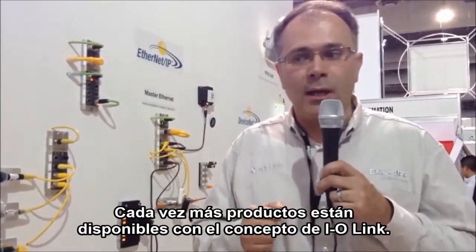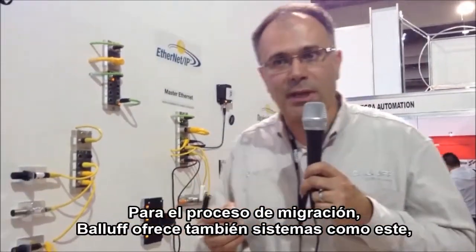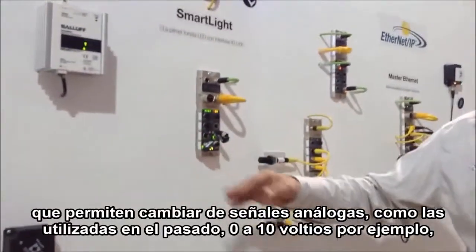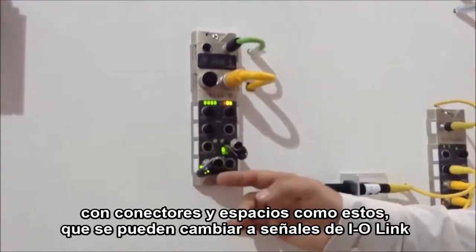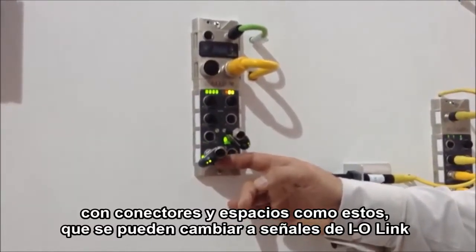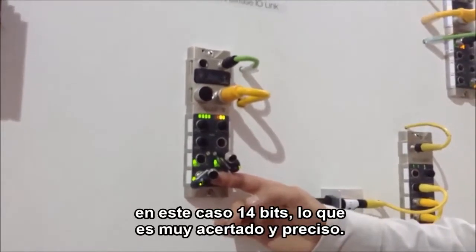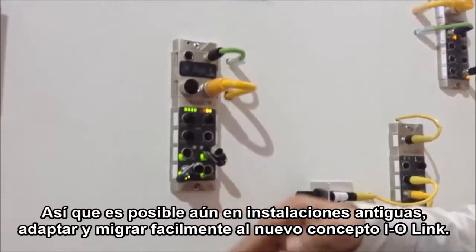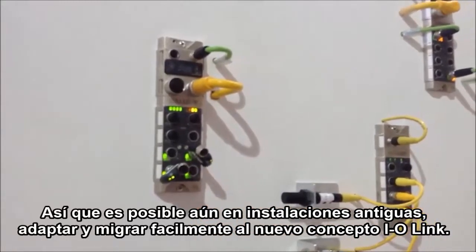More and more products are available with the IO-Link concept. For the migration process, Balluff also offers systems like hubs where you can change from analog signals — which were used in the past, such as 0 to 10 volts — using such a connector and hub. This hub allows you to change to IO-Link signals, in this case 14-bit, which is very accurate and precise. So even in older installations, you can adapt and migrate in an easy way to the new IO-Link concept.